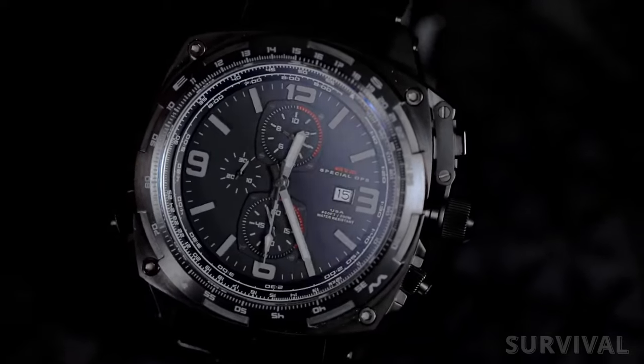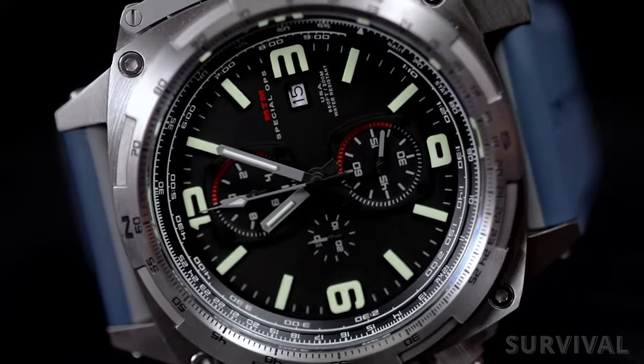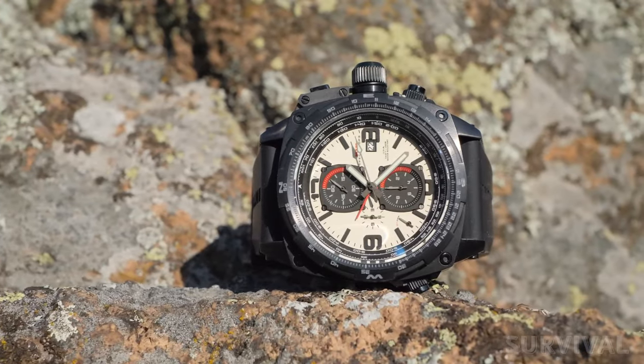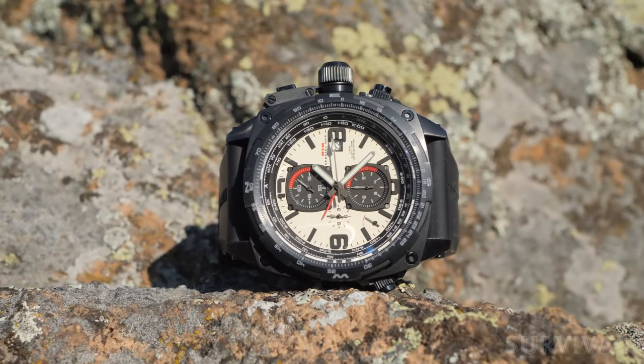MTM Special Ops offers not only DLC black, but brushed silver and sandblasted gray for a more traditional look. The Cobra 44 is my daily driver, and I'm absolutely in love with it.